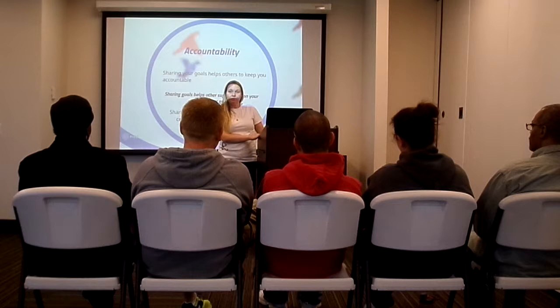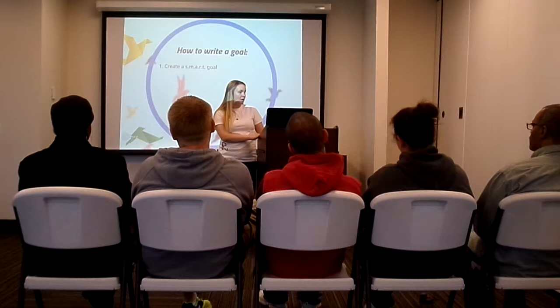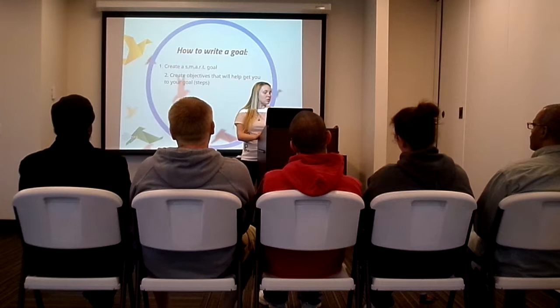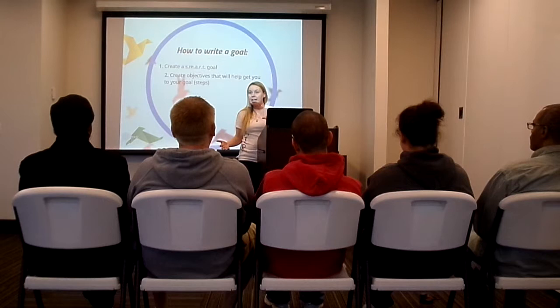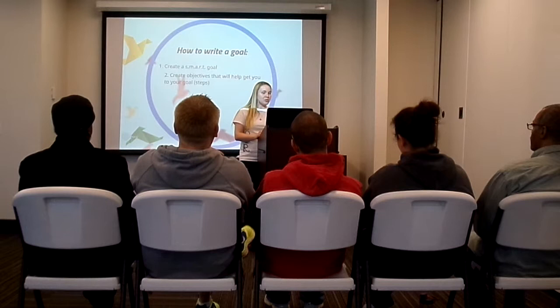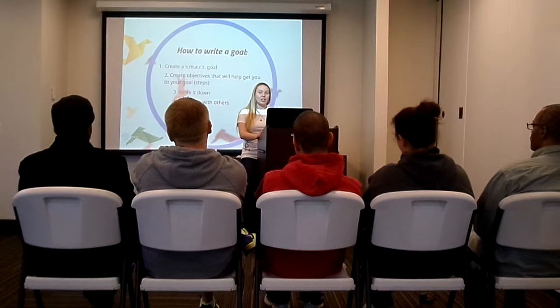How do you write a goal? First, create a SMART goal. SMART is an acronym — it means Specific, Measurable, Achievable, Results-focused, and Time-bound. Then create objectives, which are the steps that will help you reach your goal. Make sure these steps are small and specific, and there can be as many as you need — whatever it takes to reach that goal. Write it down, make sure it's on paper, and then share it with others.